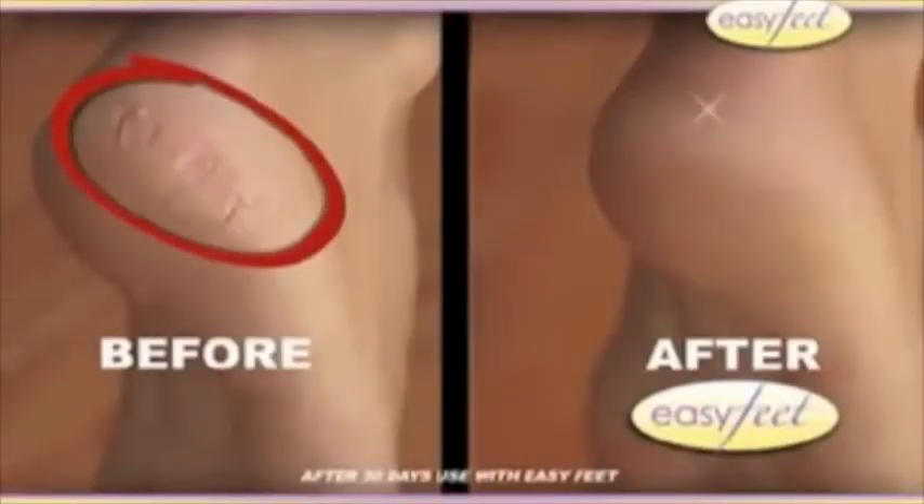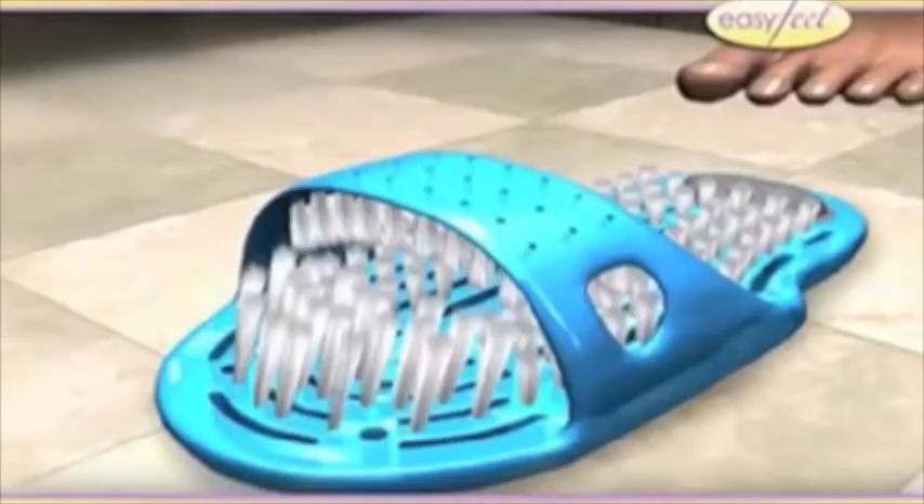We're also great with Photoshop! Hi, I'm Jody M. I knew I needed to stop stepping on my cheese graters, so I made a change and got EasyFeet!